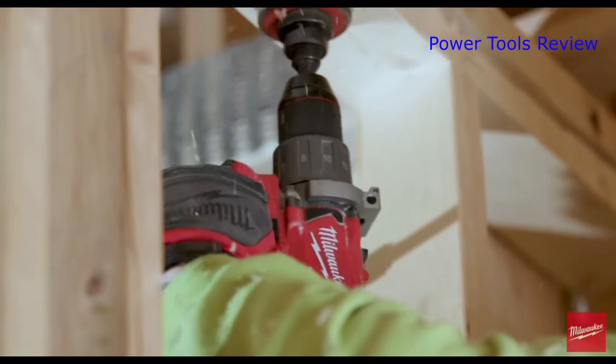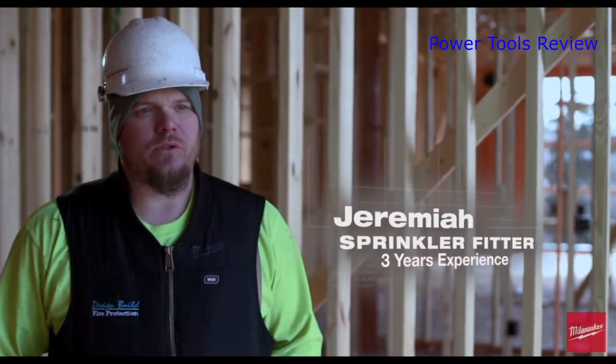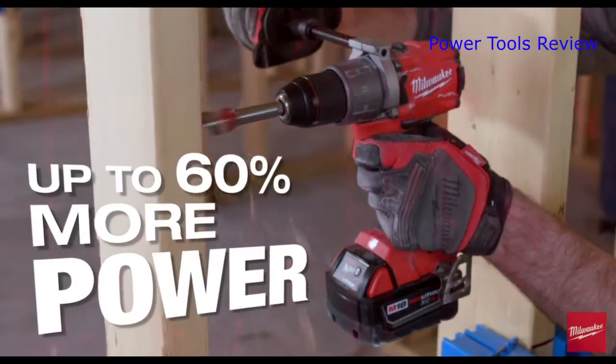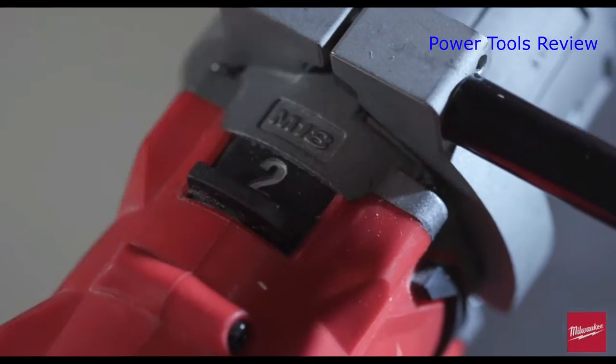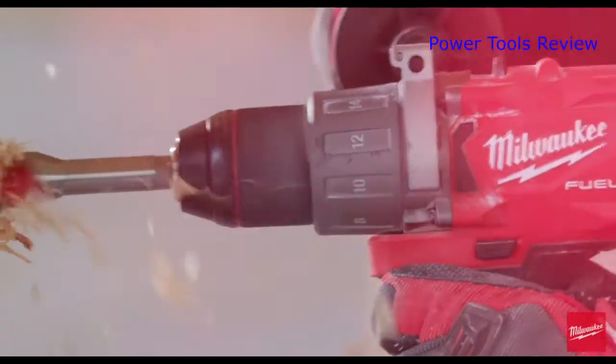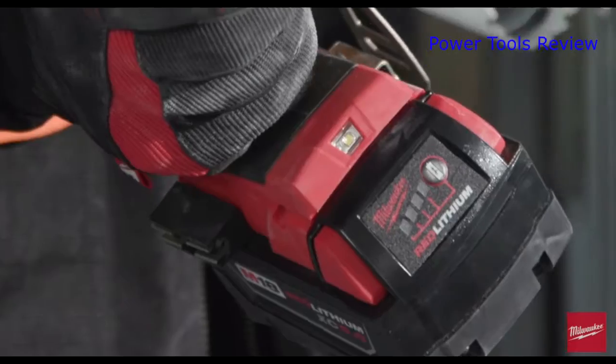The new Fuel drill performed every task we needed it to do — it was very versatile. When we had to drill holes from each floor through the wood, it just ate right through it. The power and variable speed were both there, useful for lateral drilling through double two-by-fours with a two-inch bit, no problem. And the batteries? It's one battery for the day.